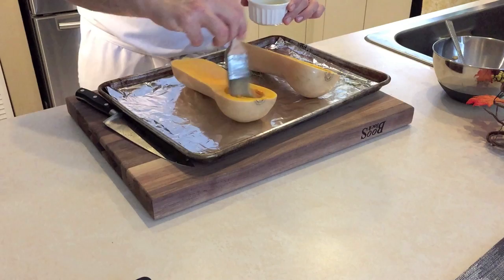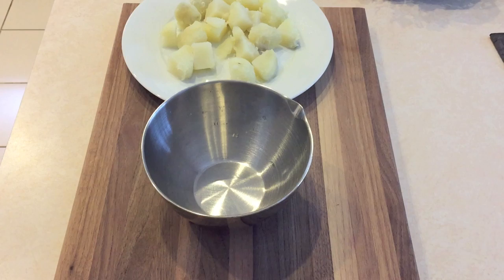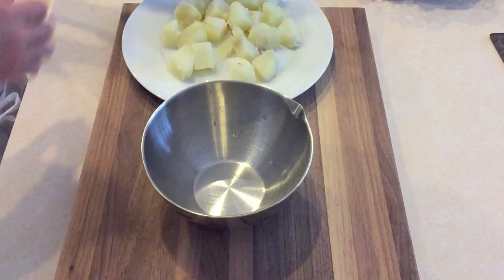Let's bake this in the oven at 450 degrees for about an hour. Meanwhile, peel and quarter one large russet potato and steam until tender. Once the potato slightly cools, you're going to pass it through a potato ricer.